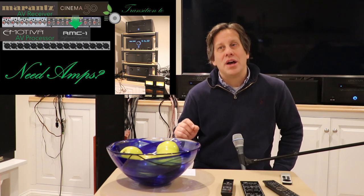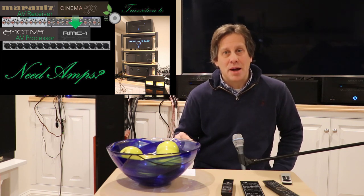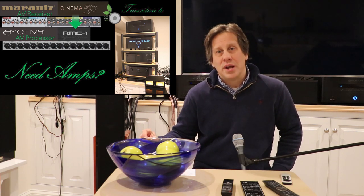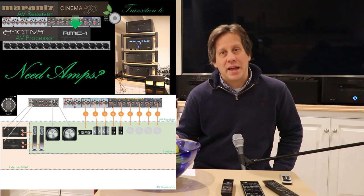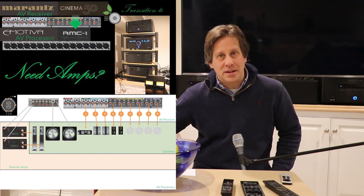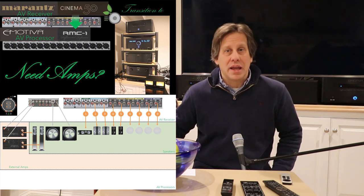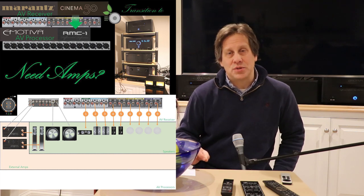John here from RipeWave Audio. Today we're going to look at potential ways of transitioning from an AV receiver to an AV processor without having to buy all your amplifiers up front. This is a common problem — especially with the new immersive systems where we have 7.x.4 and on up, you're talking 11 or more channels of amplification that you need to replace, which was built into your AV receiver.